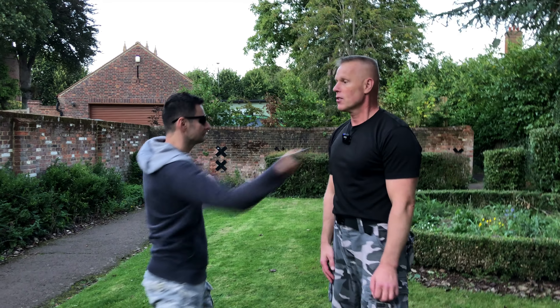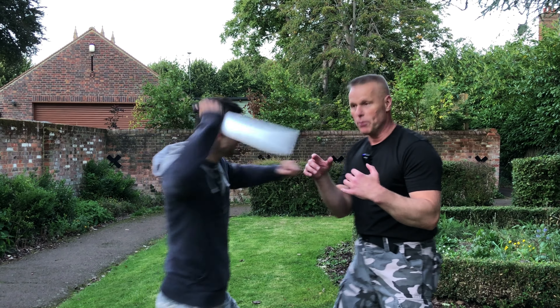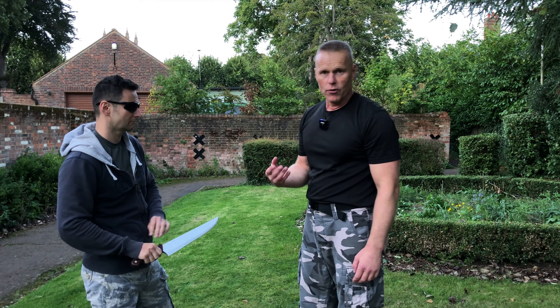Check out our other videos where we show other knife attacks, such as a slash — for example, a slash at the throat where the aggressor literally slashes across, which is a totally deadly attack. Another attack is the ice pick, coming from the top — also very dangerous and deadly. Another variety is what we call an oriental stab, where the attacker holds the knife underneath and goes up into the body. We have defenses against all of these.